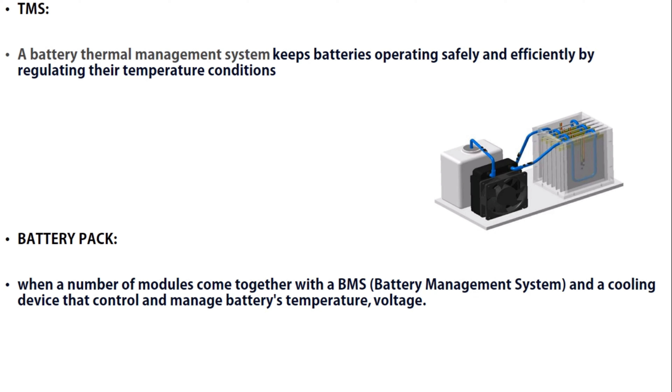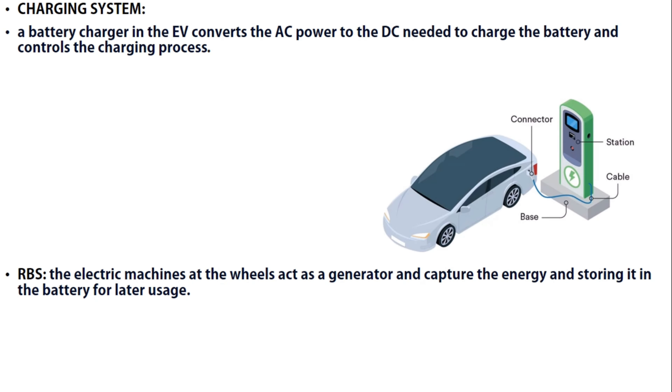We also have the charging system. A battery charger in the EV converts the AC power to the DC needed to charge the battery, and it controls the charging process.